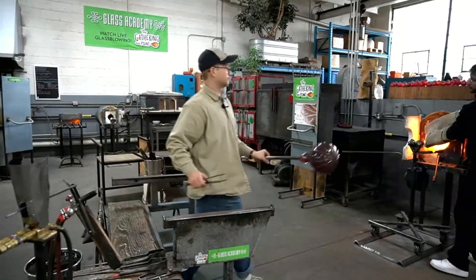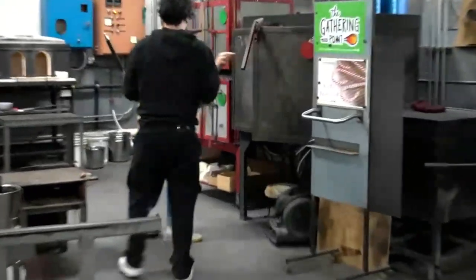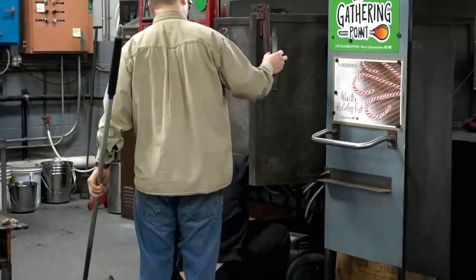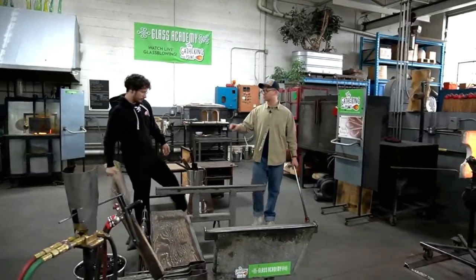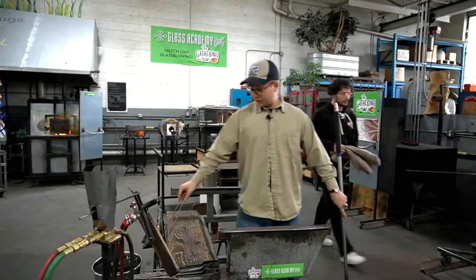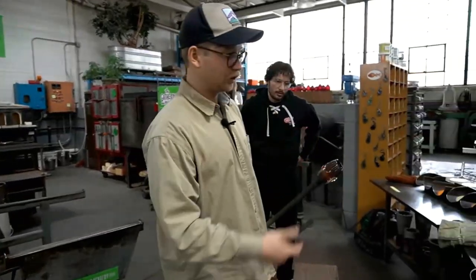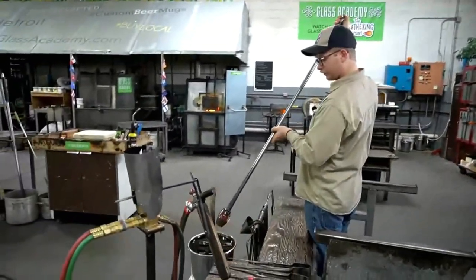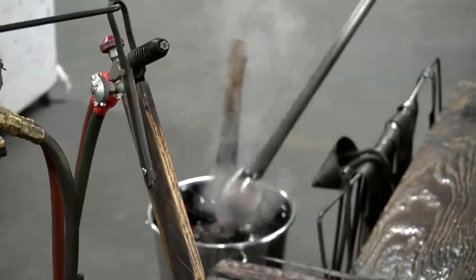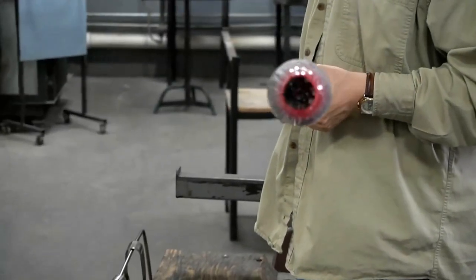This is it. Nice. Sweet. It honestly went pretty smooth. It was experimental in the way that it was a new product, but we've blown bubbles before. Check this out as I dunk it in the water — we'll see that true color of the red. Still pretty hot, it's a pretty big pipe. She's blowing right on the tip there.